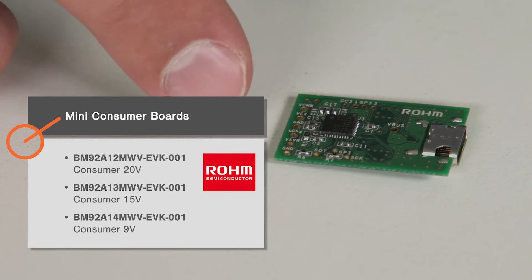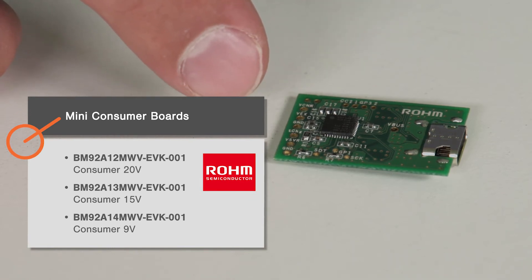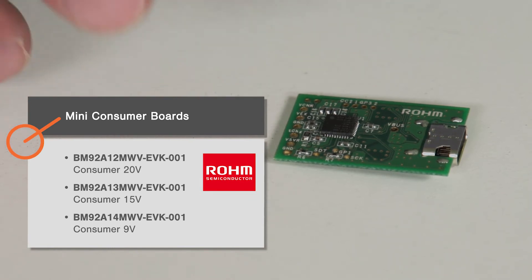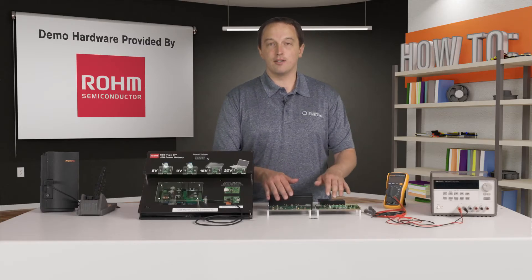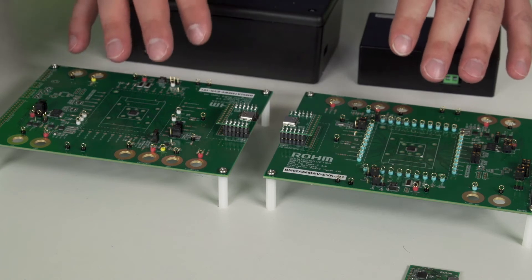The mini consumer board is set to request a specific voltage and current level from a provider once it's plugged in. The design is space-optimized and meant to be copied and pasted into your design, which gives you a known good solution without having to develop your own.